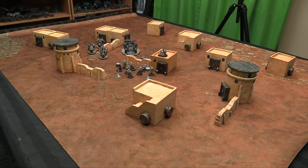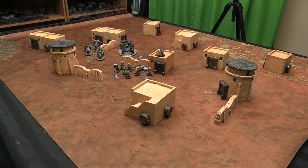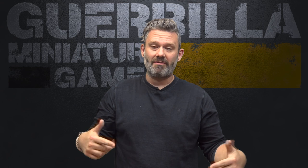So there you go — if you're looking for a desert terrain setup for your sci-fi or post-apocalyptic games, this stuff is ready to go right out of the box and available from Urban Mats. Another great product from a small company.